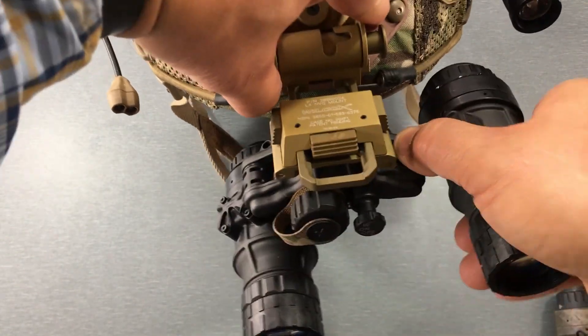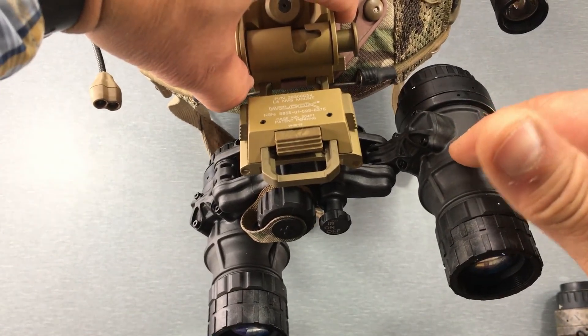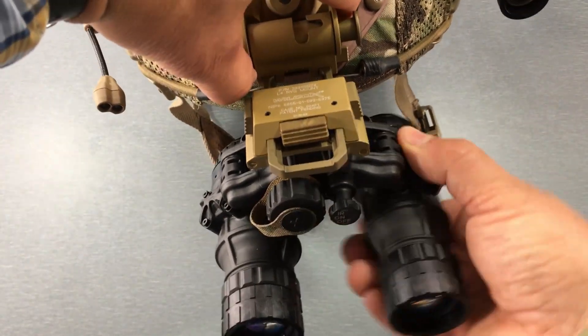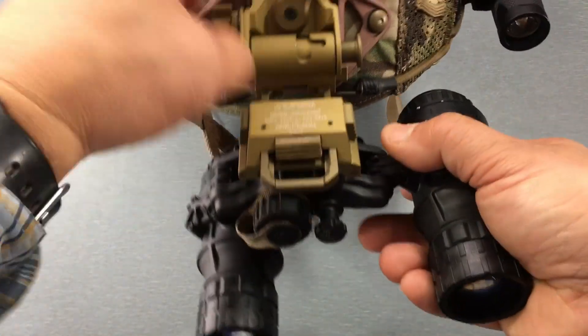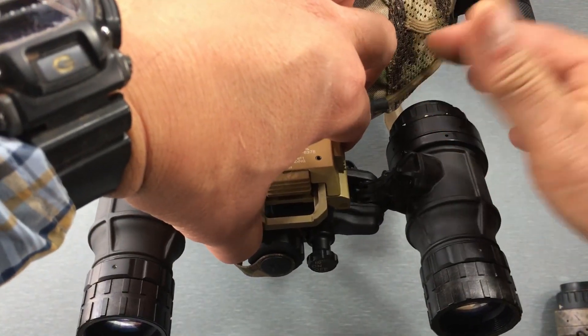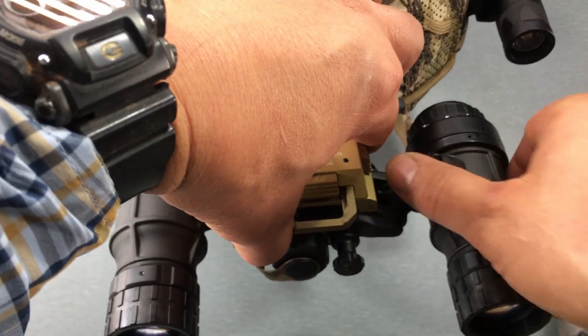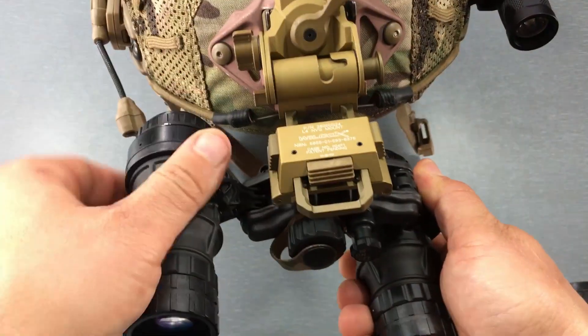The articulation feature on the NVS is really nice. Whichever monocular pod you rotate up, the power turns off on it once it passes about this position right here. If you do both of them, both stay turned off — so you're not going to have any light coming from the tubes potentially backlighting your helmet. Then when you bring them back down, they turn on automatically.